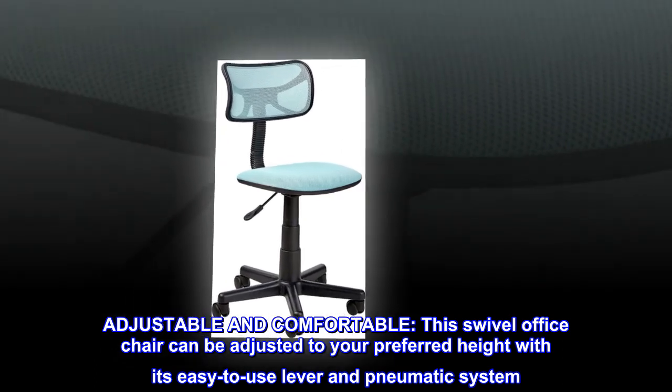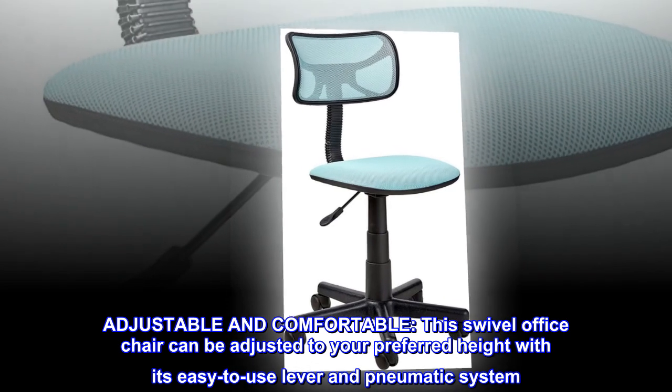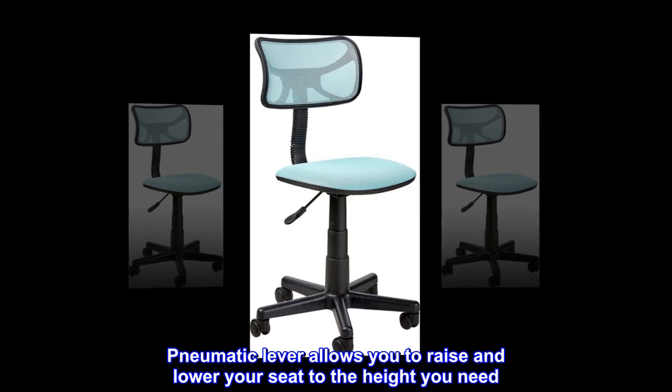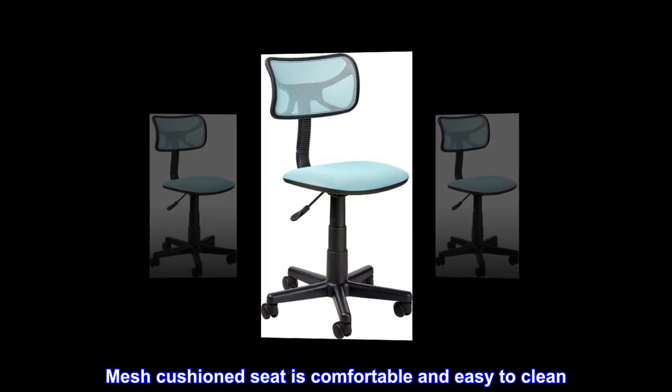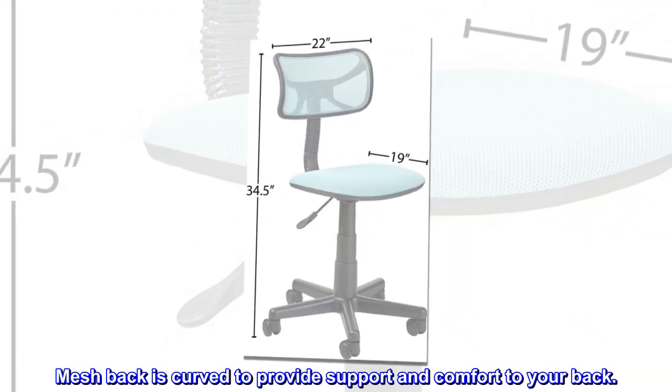Adjustable and comfortable. This swivel office chair can be adjusted to your preferred height with its easy-to-use lever and pneumatic system. The pneumatic lever allows you to raise and lower your seat to the height you need. The mesh cushion seat is comfortable and easy to clean. The mesh back is curved to provide support and comfort to your back.